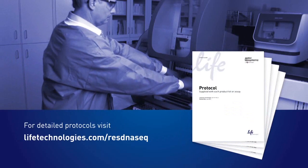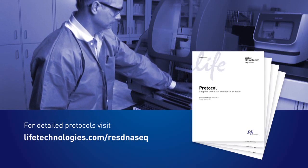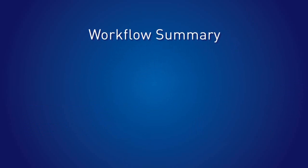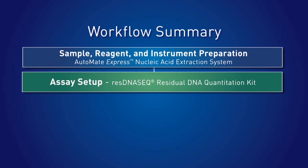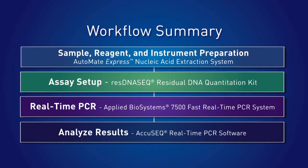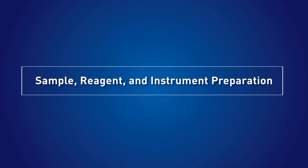This workflow video highlights and expands on your existing protocol. To get the most out of this tutorial, have your protocol at hand. The first step is sample reagent and instrument preparation using the Automate Express nucleic acid extraction system, then assay setup with the resDNA SEQ residual DNA quantitation kit, then real-time PCR using the Applied Biosystems 7500 Fast real-time PCR system, and finally analyze results with AccuSeq real-time PCR software.